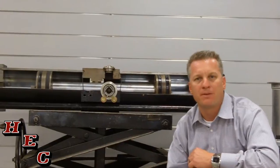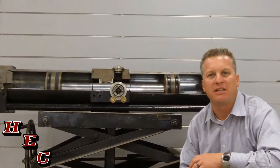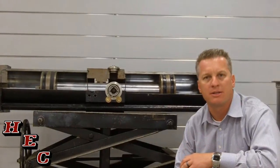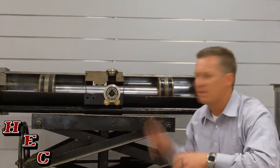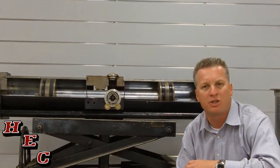The Vactor Water Pump is the only water pump that's been specifically designed to clean sewer lines. There are a couple of unique features that I'm going to talk about on the Vactor Pump that are unlike any other pump used on a sewer truck.